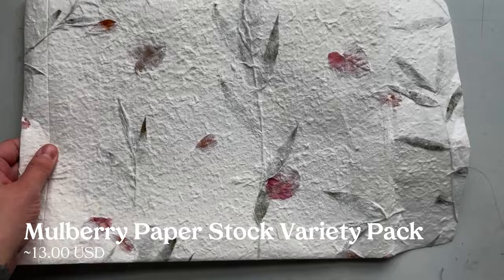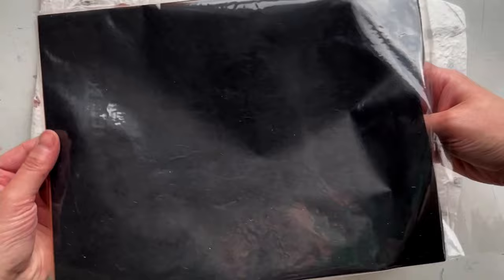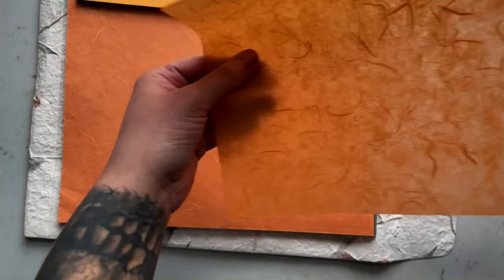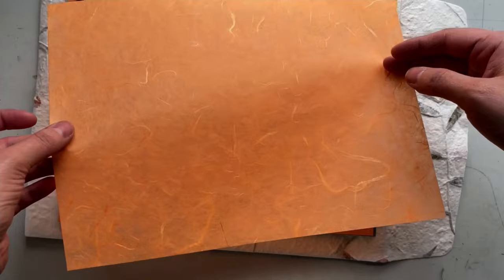I could not pass over these Mulberry variety packs — they are such a great value: 50 sheets for around $13. They're around 8.5 by 11, so I cut them down for smaller prints. They come in a variety pack of bright and really fun colors. The paper is handmade, super delicate, but also holds up really well to printing and burnishing. The fibers in the paper make a really great effect, and they're honestly just really fun to play around with and experiment with when you're testing out color combinations.